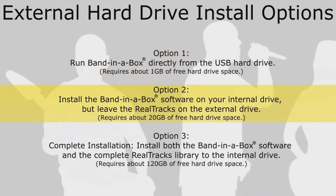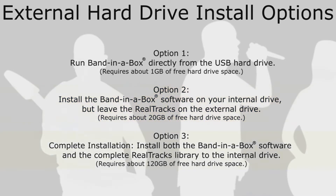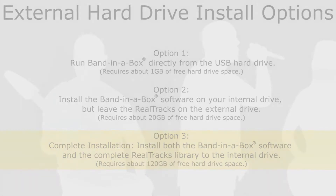Option 2: Install the Band in a Box software on your internal drive but leave the Realtracks on the external drive. This requires about 20GB of free hard drive space. Option 3: Complete installation. This installs the full Band in a Box software as well as the complete Realtracks library to your internal drive, and it is this option we will be discussing in this video. This installation requires about 120GB of free hard drive space and is the recommended installation if you have the available space.